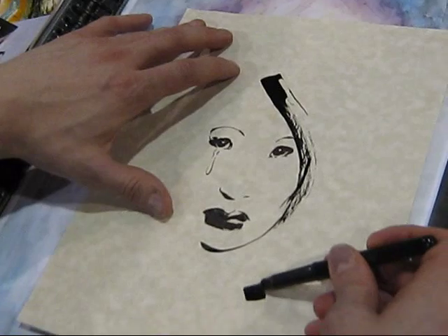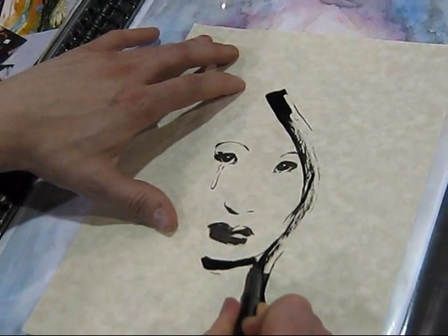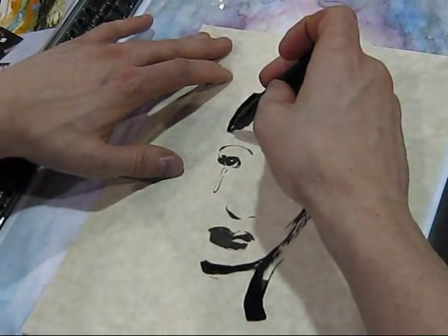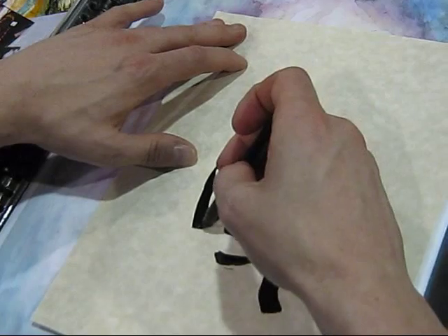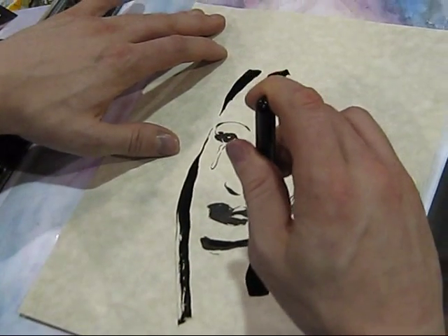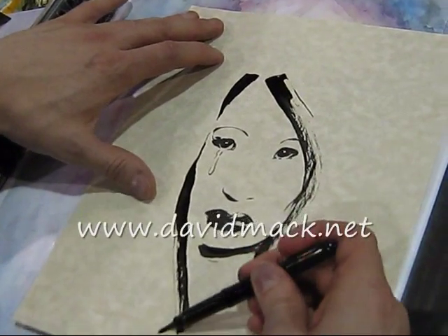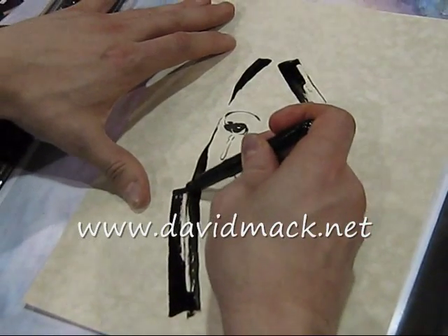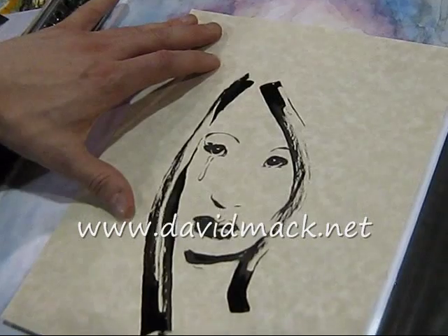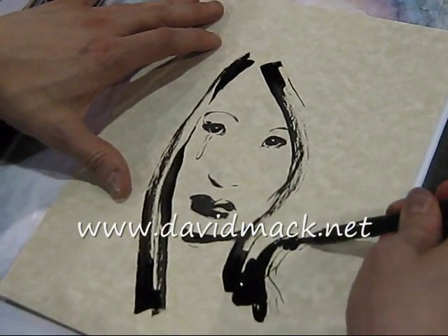And then just being able to sit down and make things while she was making things, because I had access to her art supplies. It's a very distinctive grip that you have — how has that developed? Well, this way I can get just the tip of it, or I can press down and get a thicker line when I use the side of the brush. It's kind of a Japanese calligraphy approach to it.